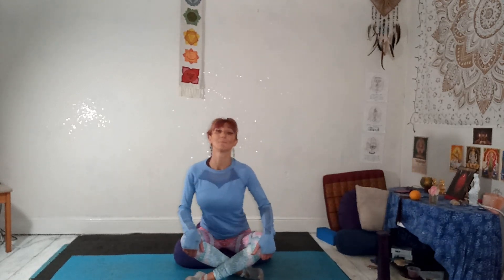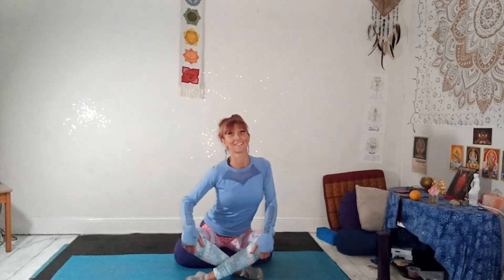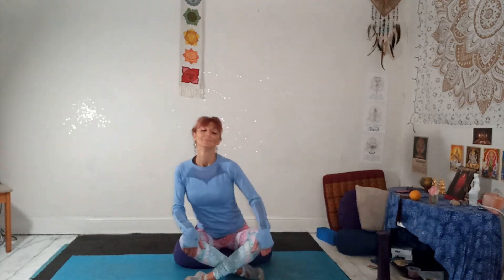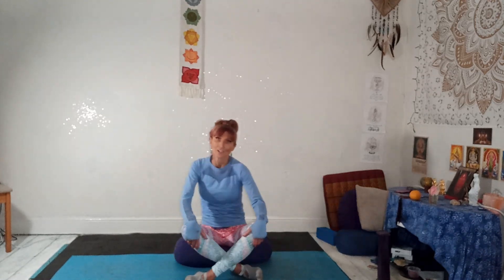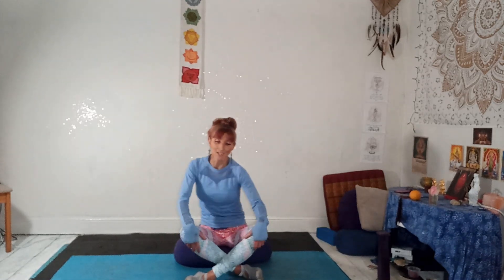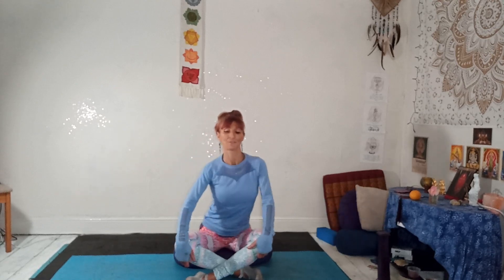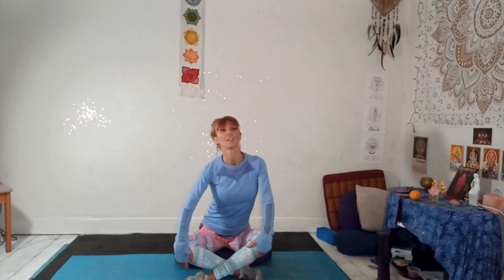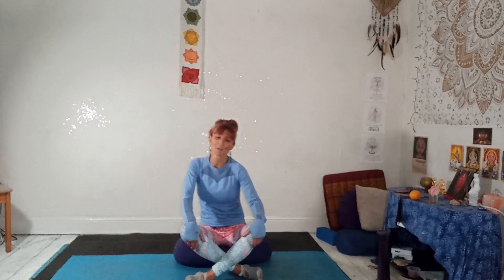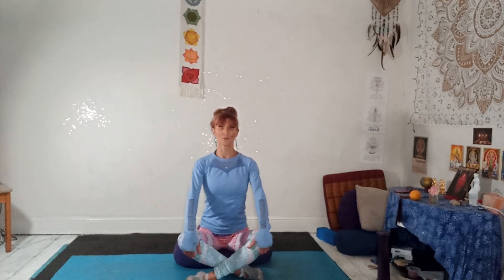Your variation might not look exactly like mine and that's okay. You might go even slower, you might go a little bit quicker — it's all good. When you know what you're doing, close your eyes so you can feel into it rather than worrying too much about whether your variation looks the same. Come back to center.